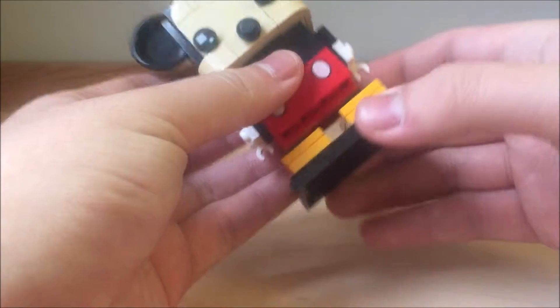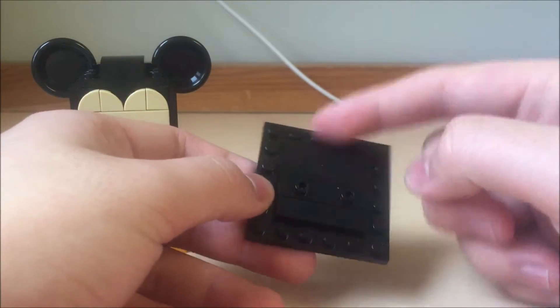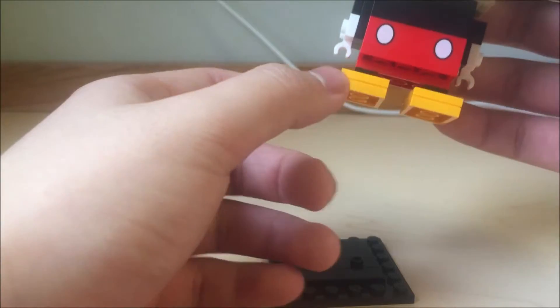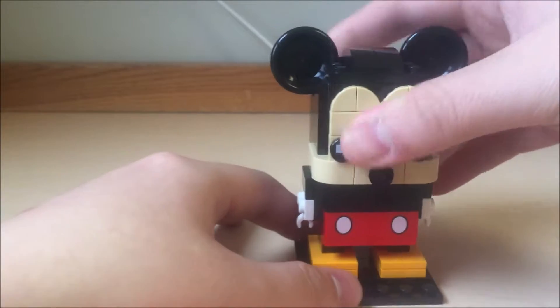And then you take it off. Here's the base plate, which actually has no printing on it, which is unique. And what's weird is how they used the shoe — they added a shoe to it, because none of the other Brickheads have shoes on them. But that's cool about it.